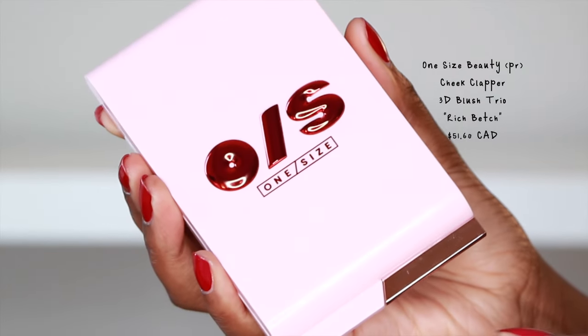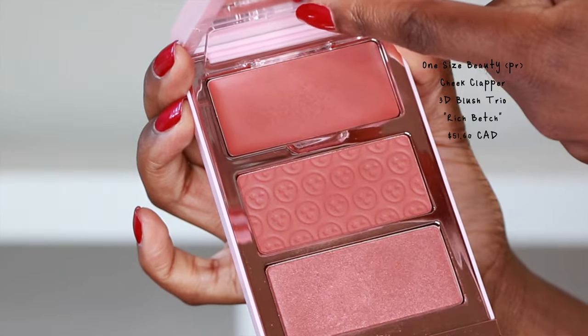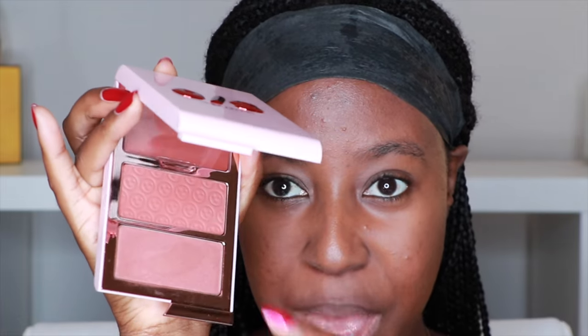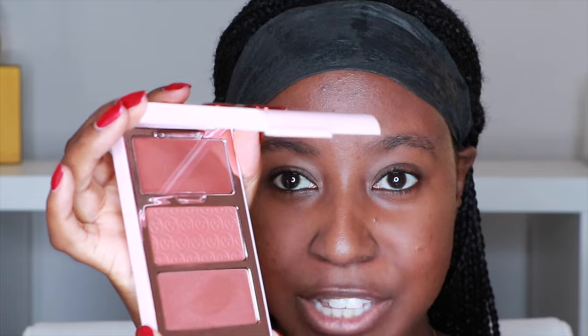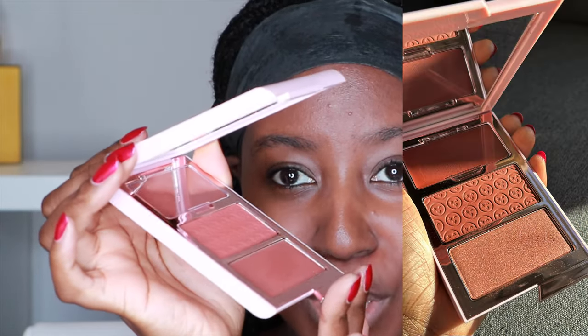Next, I also got sent some blush. This is their Cheek Clapper 3D Blush Trio in Rich Besh. It's definitely more pigmented than you're seeing on camera. I took a snapshot of this on my Instagram and you guys loved it. Look at this beautiful color.